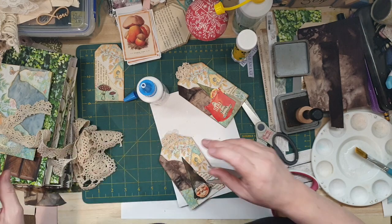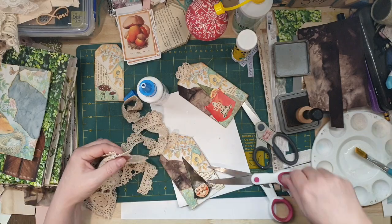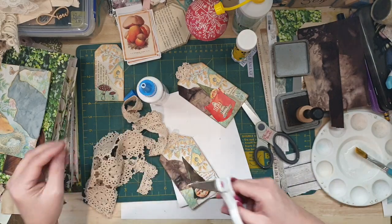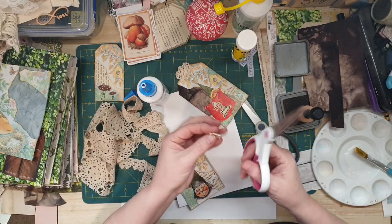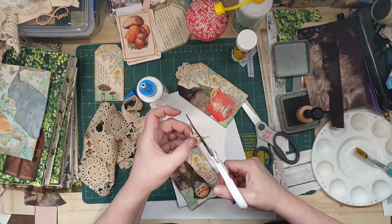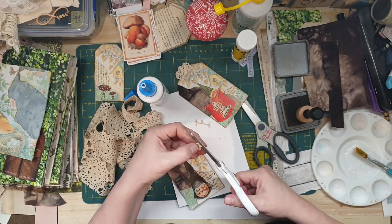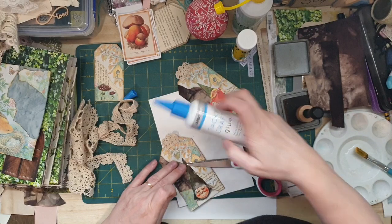Perfect size. And then another one of these flowers - there we go. You could even cut around the doily and then cut the doily in half for a tag on another one, or for a flower.